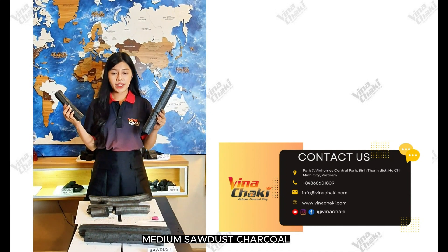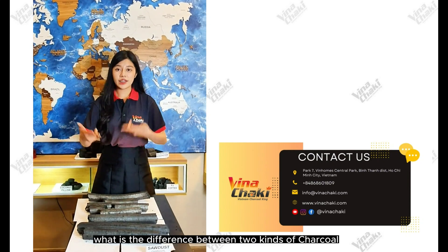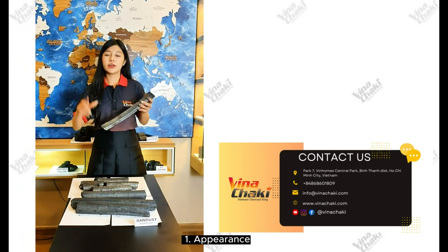And Grade B — Medium Grand Chaco. Now let's see what is the difference between these two kinds of Chaco. Let's clarify our specifications, starting with number one: appearance.